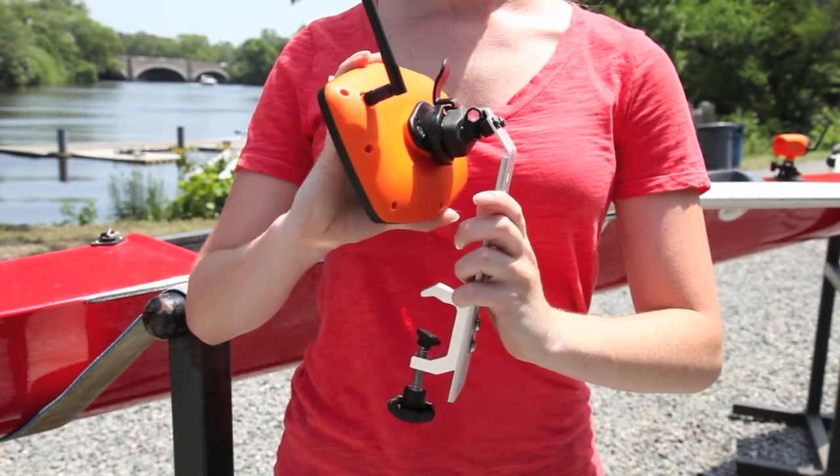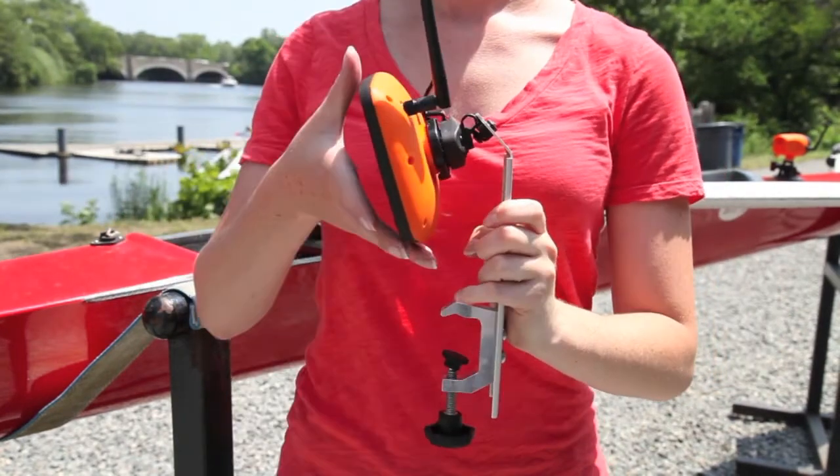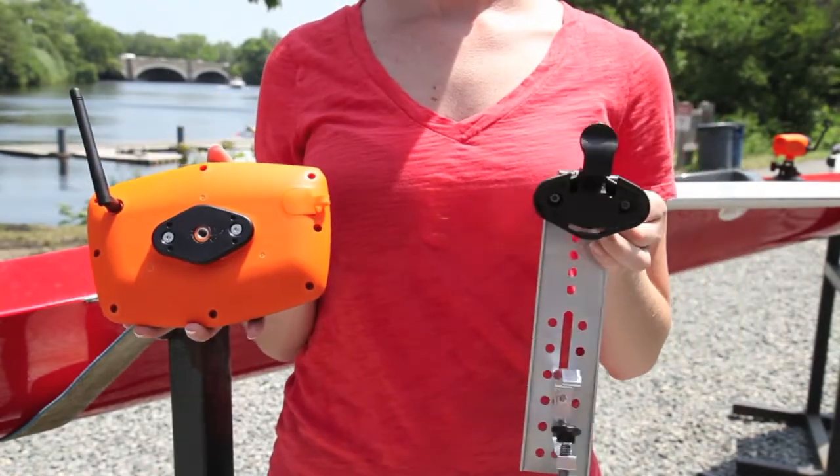Take the monitor in one hand and the mounting bracket in the other and push the two together until you hear a click into place. To remove, simply press on the release lever and the two will separate.